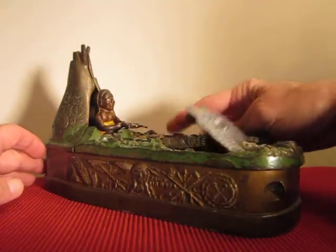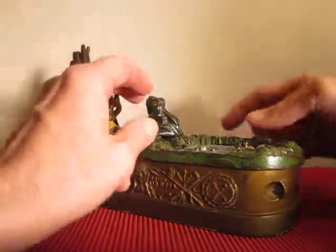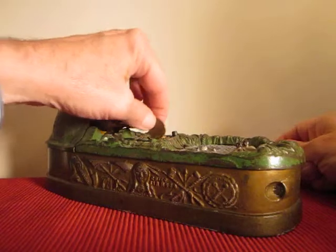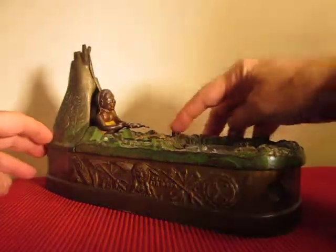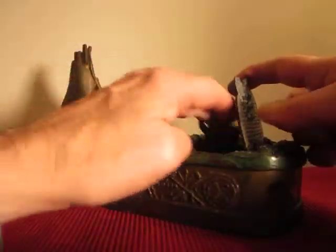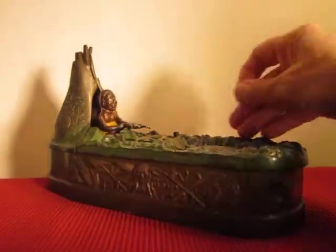So here we go. The bank has to be reset in order to operate.